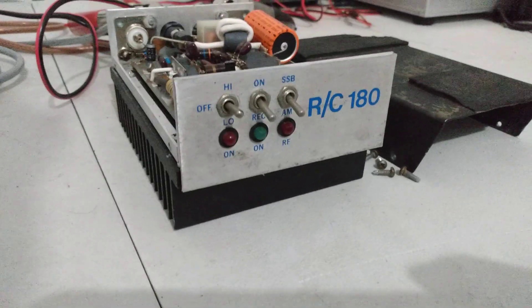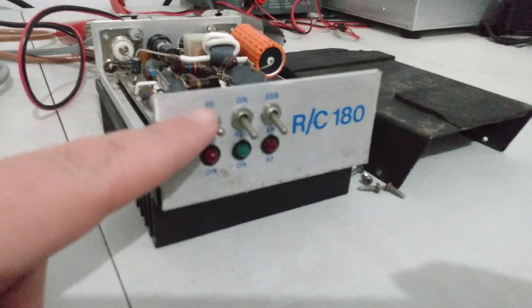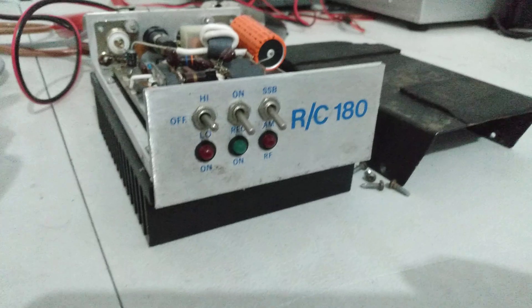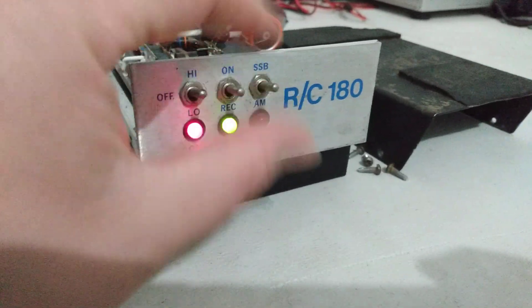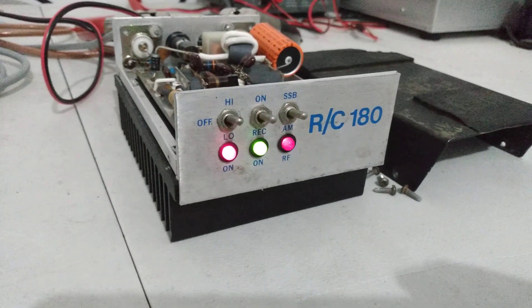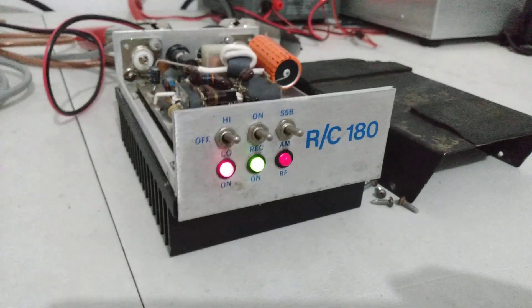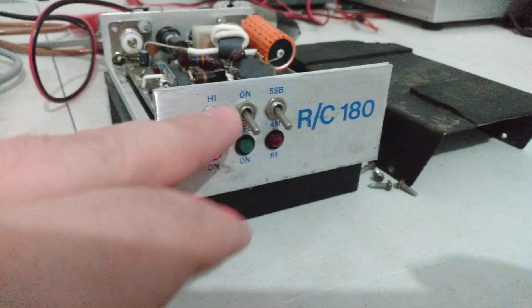Everything works on this amp as far as I can tell - we'll demonstrate everything. Three position switch here: up position it's on high, down position on low, in the middle it's off. Then you have your receive preamp - light works on it - and then you have a sideband delay which also actually functions. All the lights work, everything functions on it. This thing is really cool, I like it.